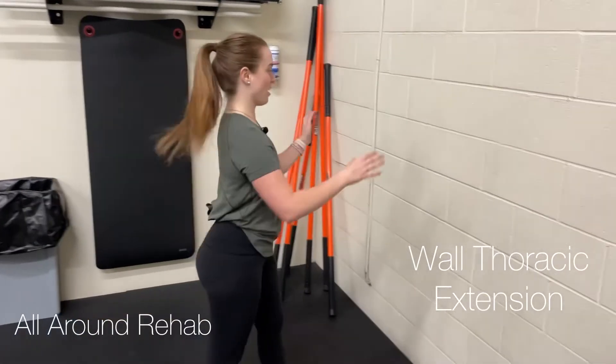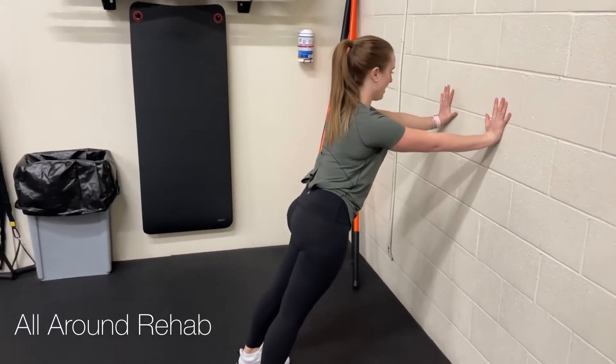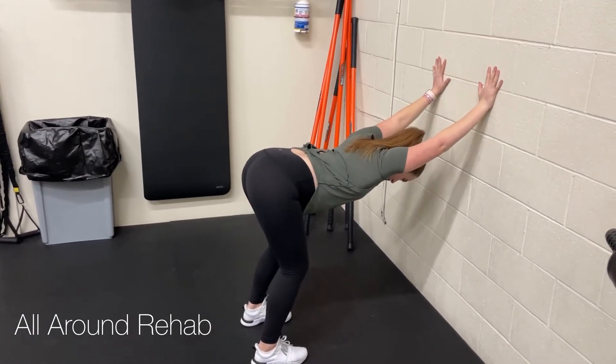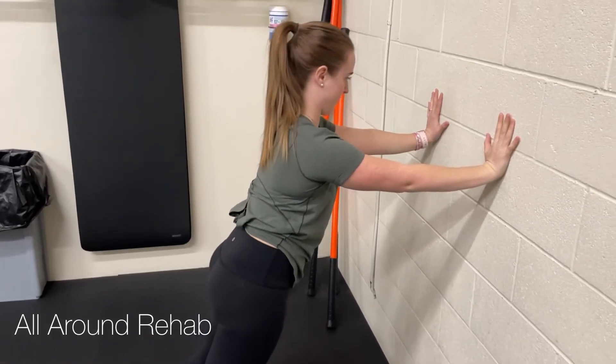For the wall thoracic extension, we're going to put our hands up against the wall, walk your feet back, and then you're going to push your hips backwards and open up your chest to the floor. Then you're going to come back up and do it again.